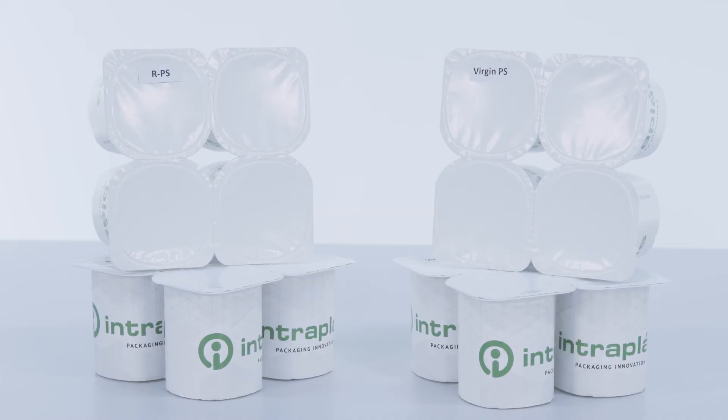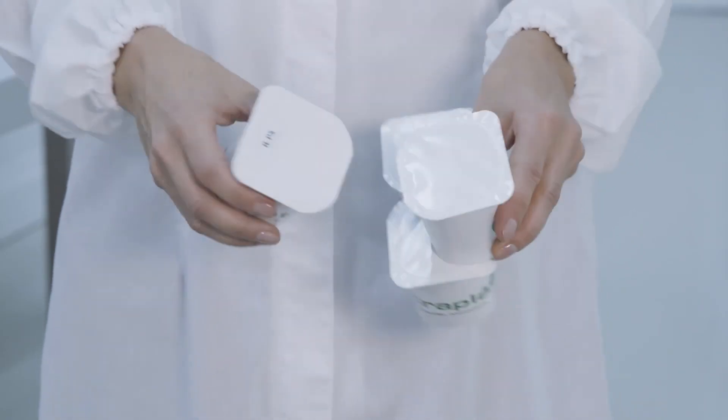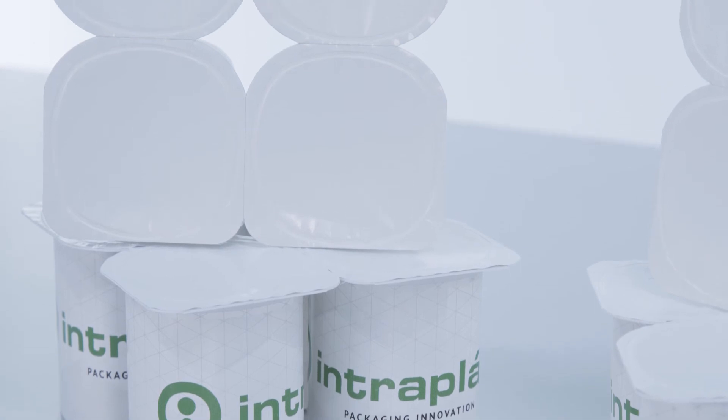Polystyrene's unique feature — the snap ability when breaking a multi-yogurt pack — is upheld. The bending behavior is the same. Recycled polystyrene has not only performed throughout the entire process exactly like virgin polystyrene, the customer experience is also unchanged.